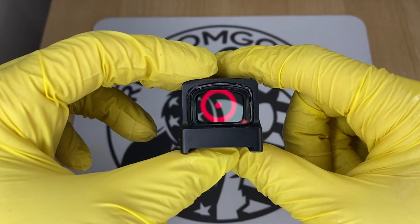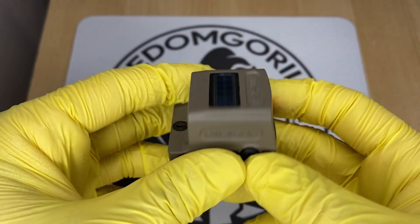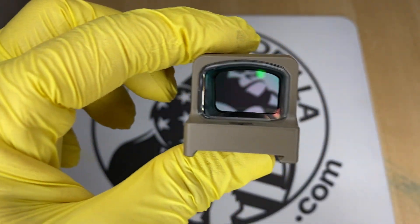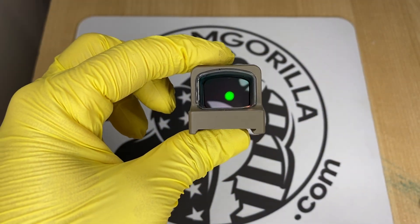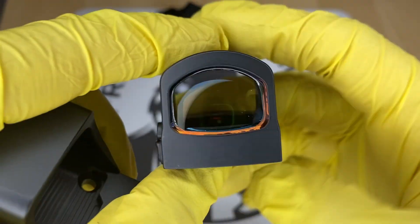A lot of these optics come with the solar failsafe, and if an optic has a solar failsafe, that also means it has an automatic brightness setting you could use. Optics with the solar failsafe have auto brightness or manual brightness modes — it's up to you to decide which one you want to use.